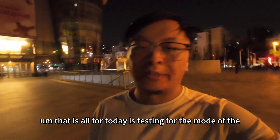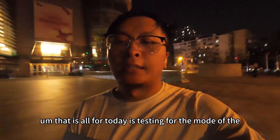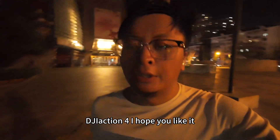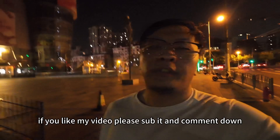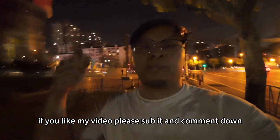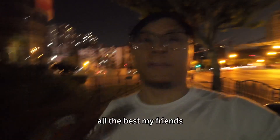That is all for today's testing of the night mode of the DJI Action 4. I hope you like it. If you like my video, please subscribe and comment down below. All the best, my friends.